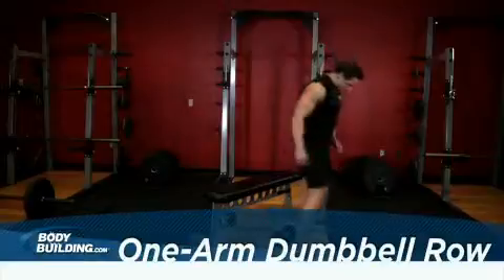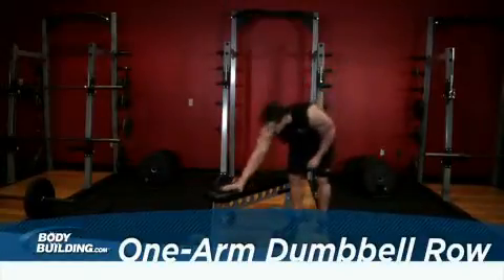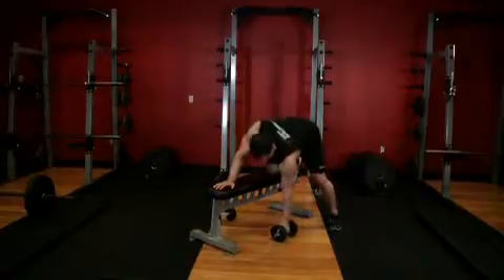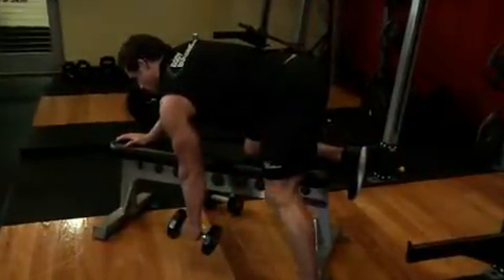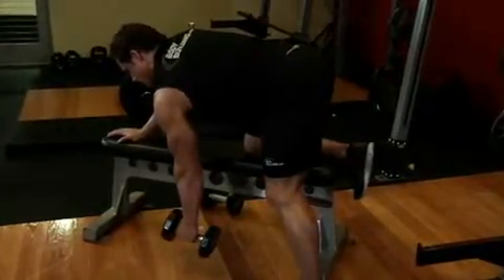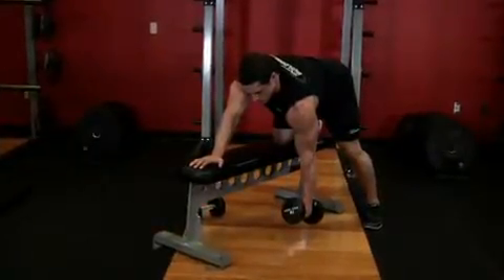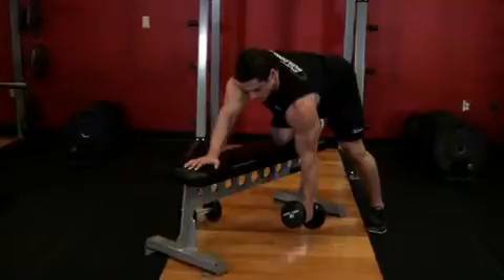Choose a flat bench and place a dumbbell on each side of it. Next, place your right leg atop the end of the bench and bend your torso forward from the waist until your upper body is parallel to the floor. Place your right hand on the other end of the bench for support. Now use your left hand to pick up the dumbbell and hold the weight while keeping your lower back straight. The palm of your hand should be facing your torso. This will be your starting position.